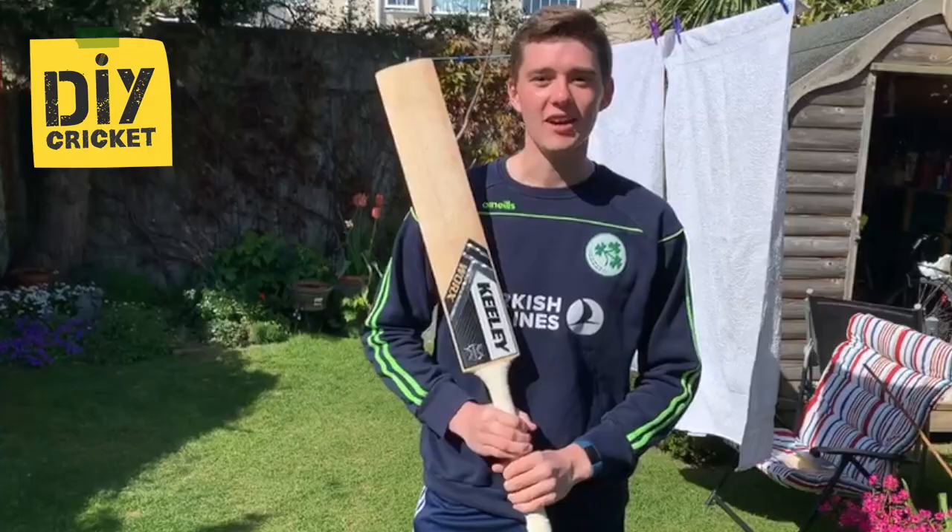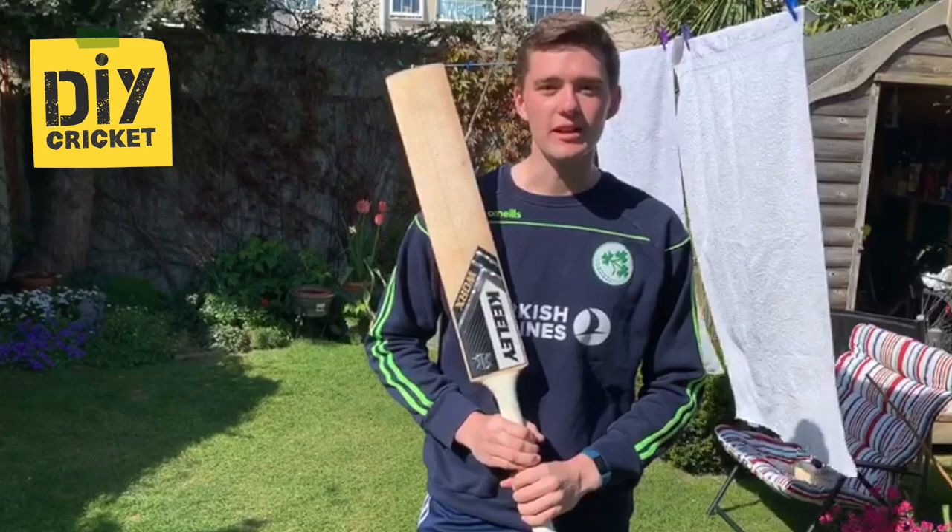Hey guys, Gareth here. Today we're going to work on the pool shot. For this you're going to need some tennis balls or a few tiles to stop the ball.